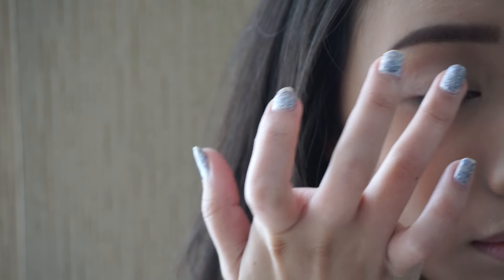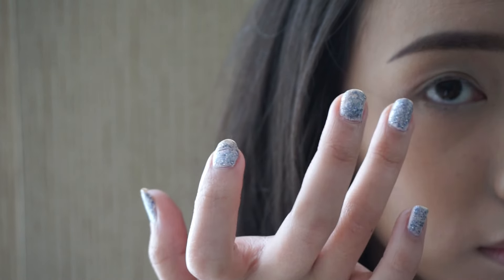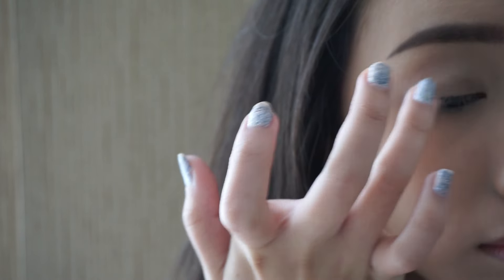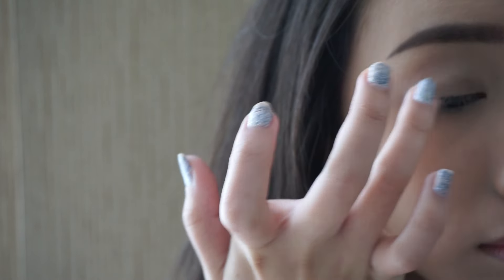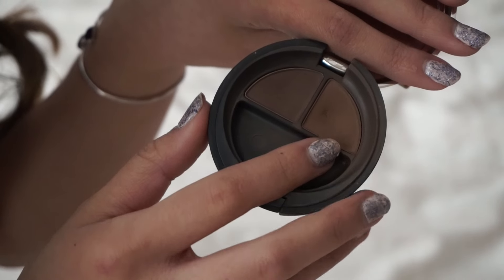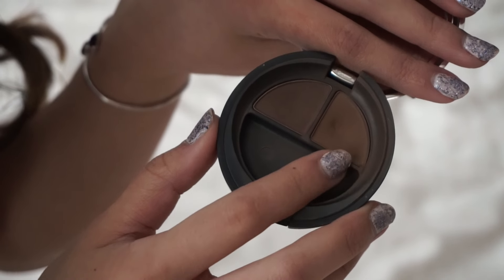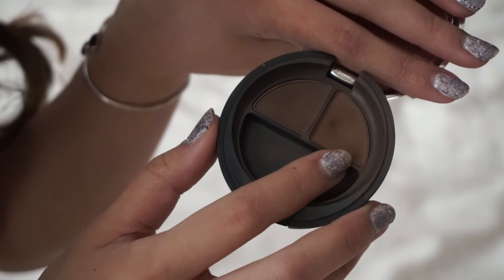I'm also applying this white eyeshadow base from NYX all over my lid. This step is very necessary because primer helps to hold the eyeshadow longer and makes the color of the shadows pop. Then I'm using the Maybelline Color Tattoo in the shade Back to the Bronze all over my lid, wherever I put that NYX eyeshadow base, using my fingers.